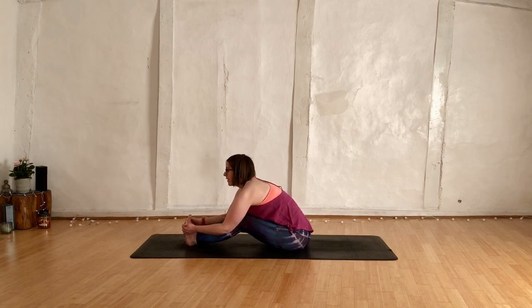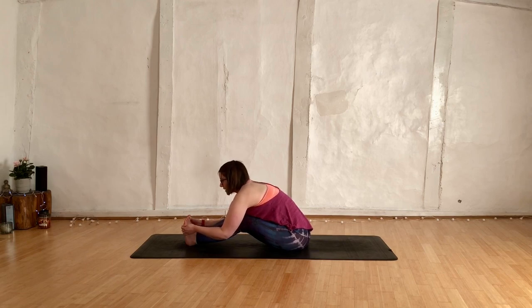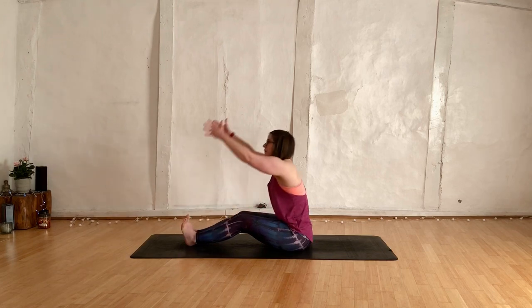Inhale, lengthen. Exhale, fold. Keeping the gaze so it's a little beyond the tips of your toes. Inhale, lengthen again. Exhale, fold. Then release those hands and come all the way back up.